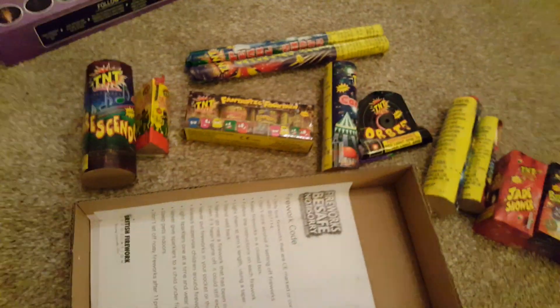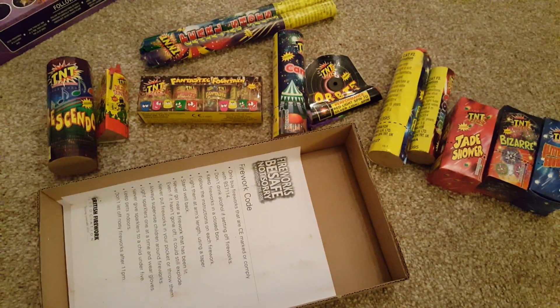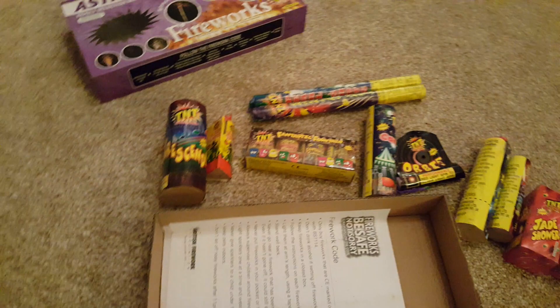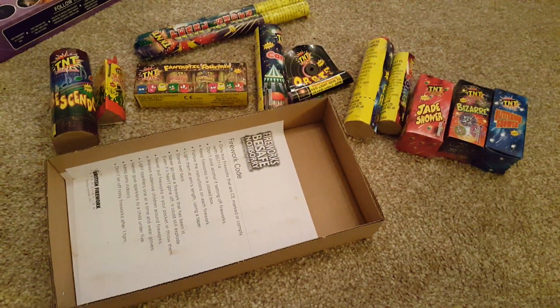So overall, for £4.49, this is a brilliant little box — probably the best small selection box you can get for under £5 at the moment. It's a really nice box, and that is the Astro Box by TNT Fireworks. Thanks for watching guys.